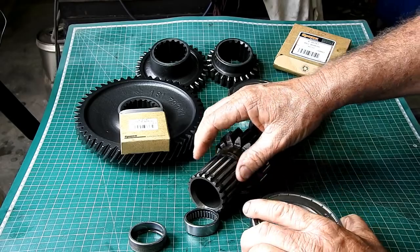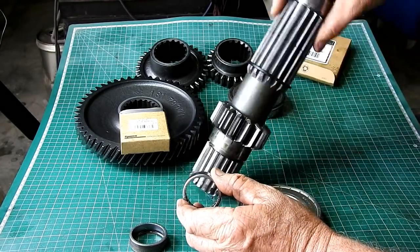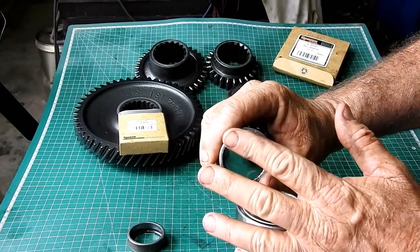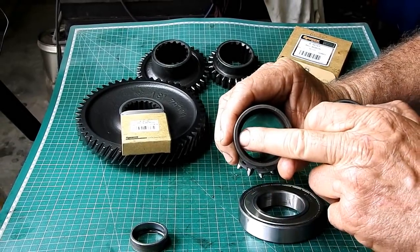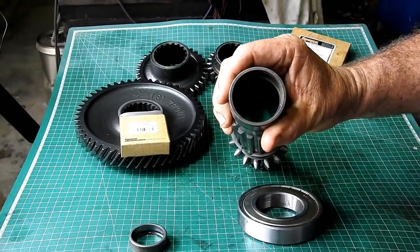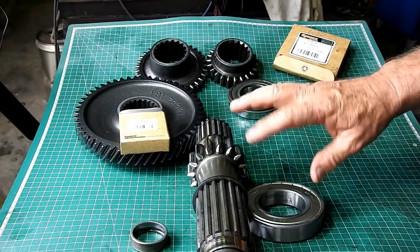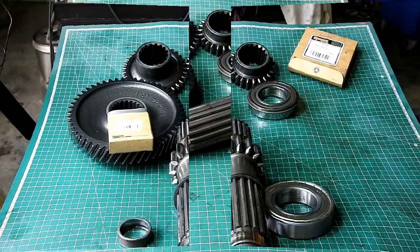I'll go and press this bearing on. I'll be pressing on the number side and I'll probably get a little socket or something and just put it in until it's below that top surface — or below the chamfer. I'll wash all this up first and then we'll fit some bearings and come back.